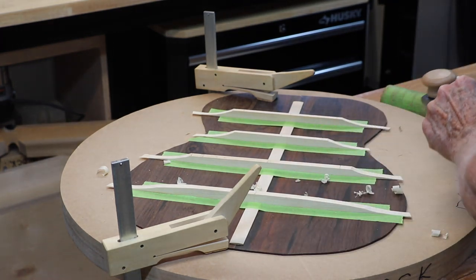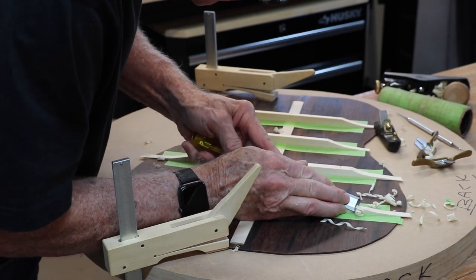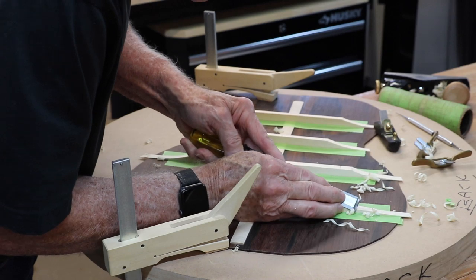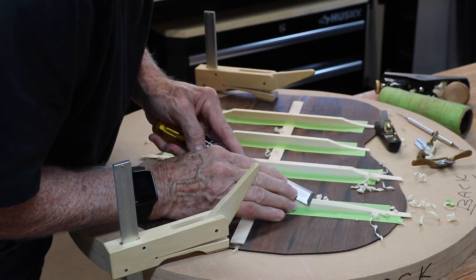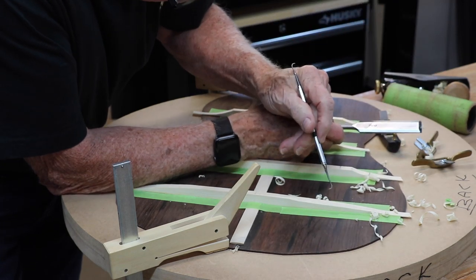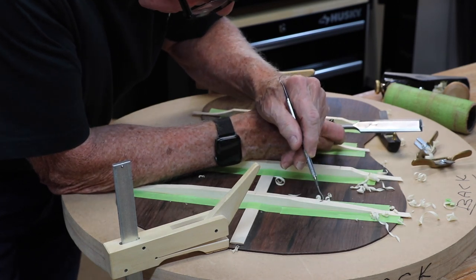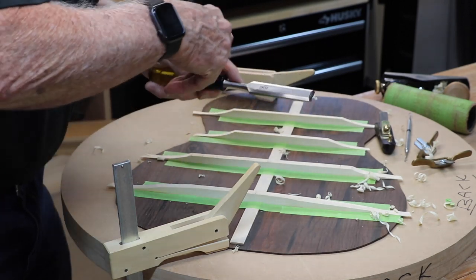Okay, that knocks the edge off of that. I'm bringing this up just almost to the side — you can see the chisel working here on this side. It's coming down, it's almost in the middle. Right now there's a point here and then another point on the other side. This one is lower than this one, so I'm going to take this down just a little more. But I am going to knock off that little sharp edge there, because I don't want that.